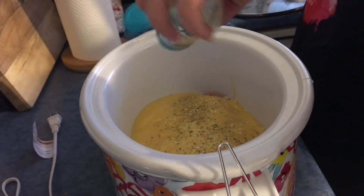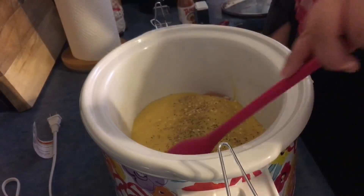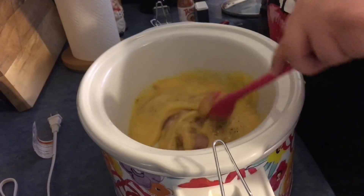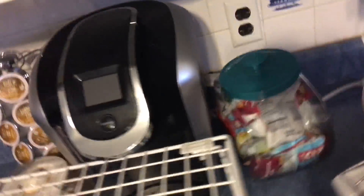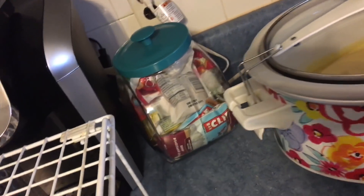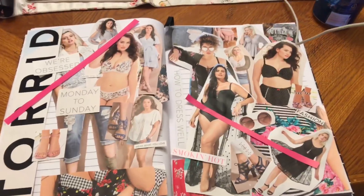I'm running out of Mrs. Dash so I've got to get more of that — I have literally no more. Mix it all up. Oh, this looks disgusting! Going to plug it in, put the lid on, lock it. We're gonna cook this on high for about three and a half to four hours.